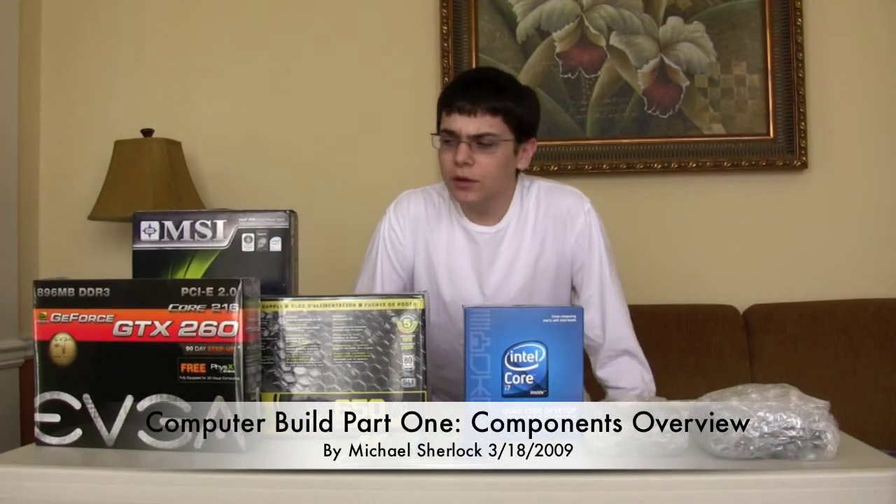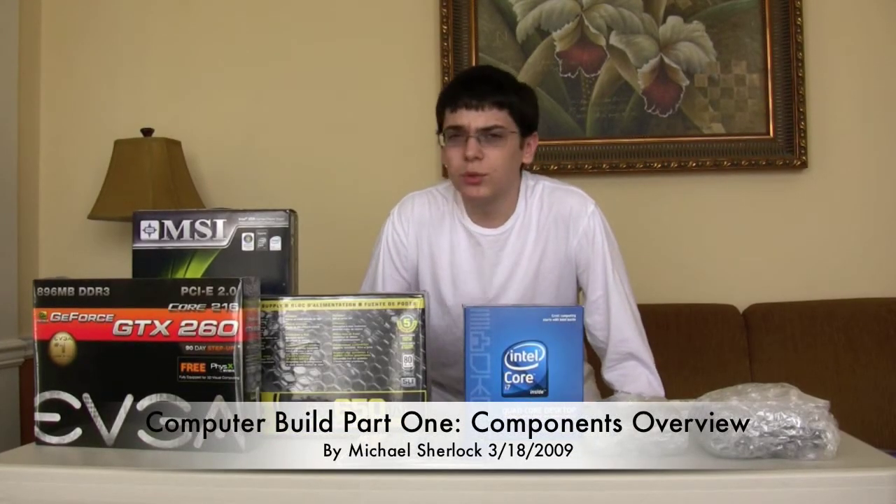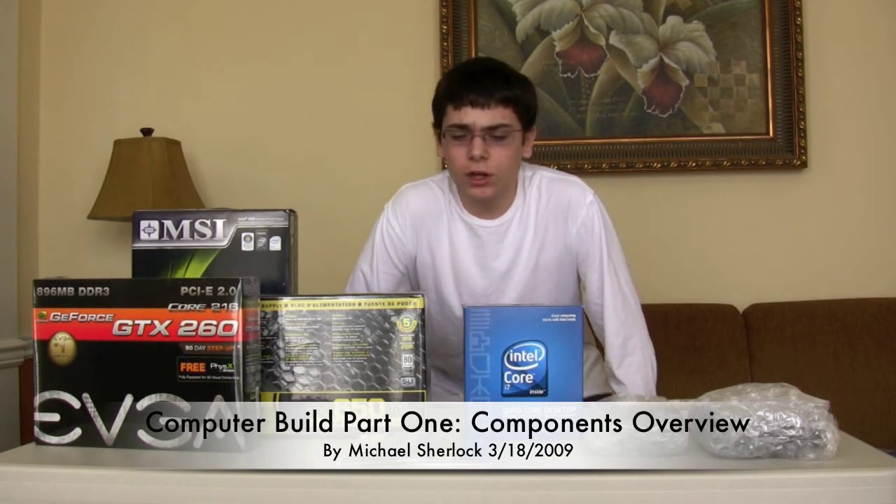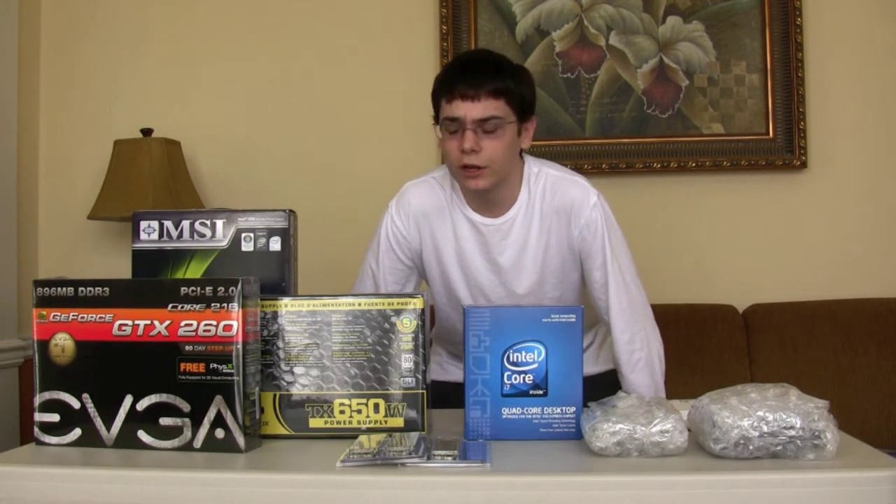Hey guys, Michael here. I'm going to be building a new personal computer for my family's main workstation, if you could call it that. We're coming off a probably six-year-old Dell computer, and this is my first attempt at building a personal computer. In this video, I'm going to show you the components that I chose and a brief explanation on why I chose them.